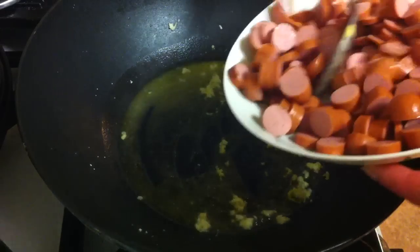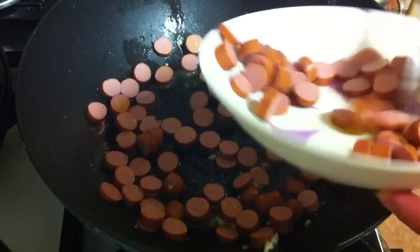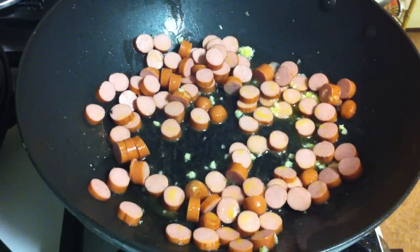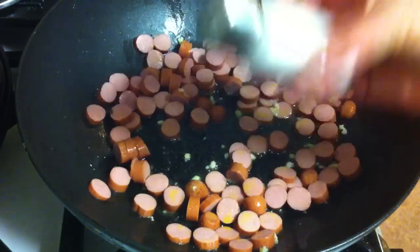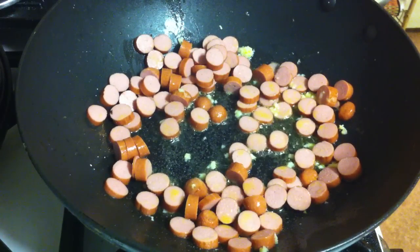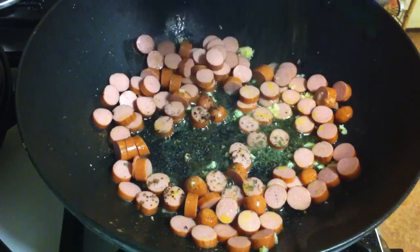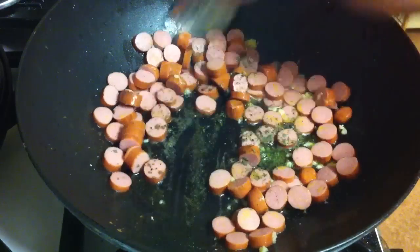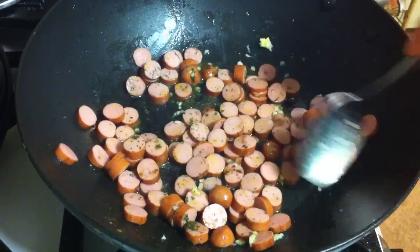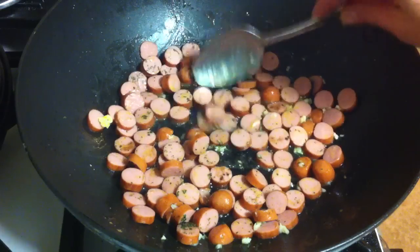Then you're going to add the sausages, the hot dogs, a little bit more like this. Then I'm going to add salt, a little bit of nutmeg, and then I'm adding the celery. Mix it and let it cook for a very short while. This recipe is very quick and it's very good for the kids — they will love it.